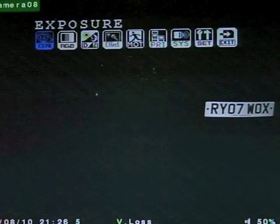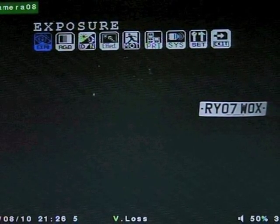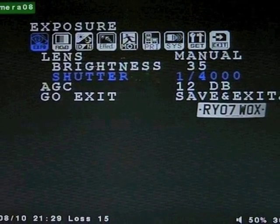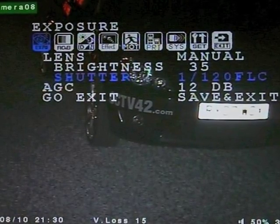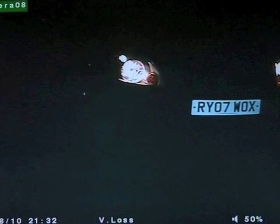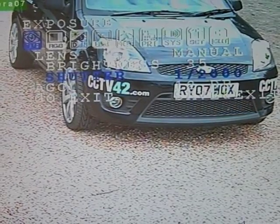Once you've installed the camera, you need to use the on-screen display menu to set the shutter speed. It's important to get this just right. Too slow a speed — i.e. a small number — and the number plate bleaches out. You need to get the speed as fast as you can while still reading the number plate.